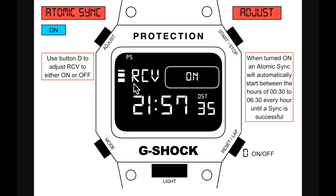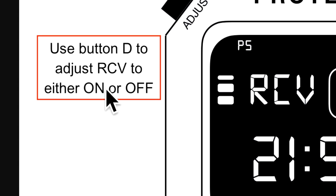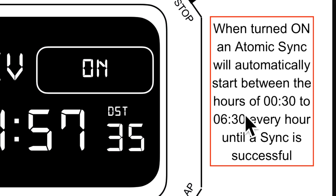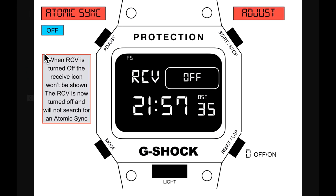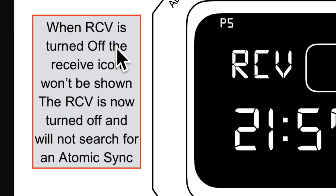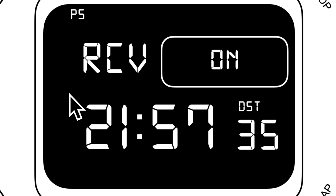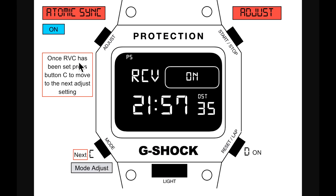RCV is currently switched on. Use button D to adjust it to on or off. When turned on, an atomic signal will automatically start between 00:30 and 06:30 every hour until a sync is successful. When RCV is turned off, the receive icon won't be shown and it will not search for an atomic sync. Once set, press button C to move to the next mode.